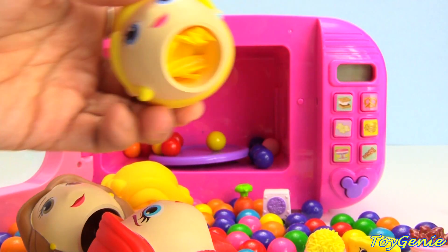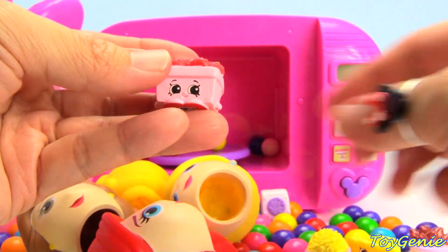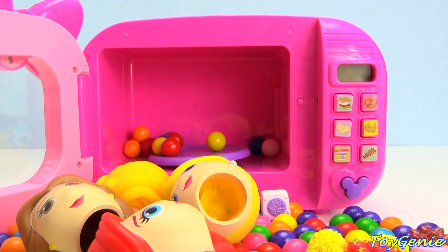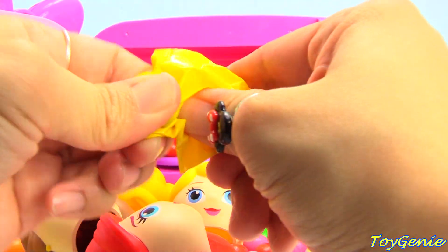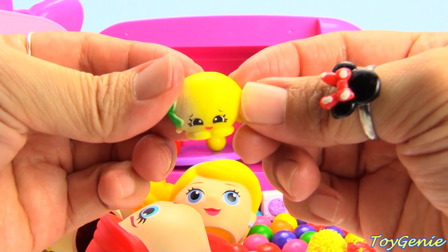And let's take a look inside Cinderella. We have Strawberry Top. And we have cute Pippa Lemon. Let's see what we can make with all these Shopkins.